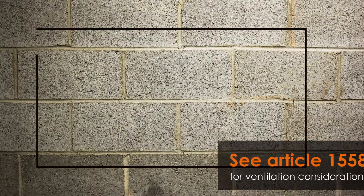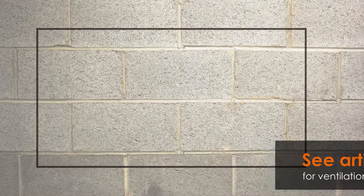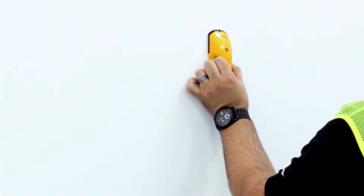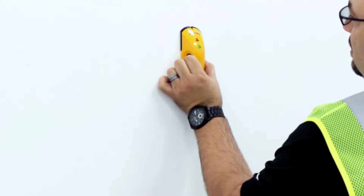Next, determine where the active panel will be installed. If you are installing on a hollow wall, please use a stud locator to find at least two studs.